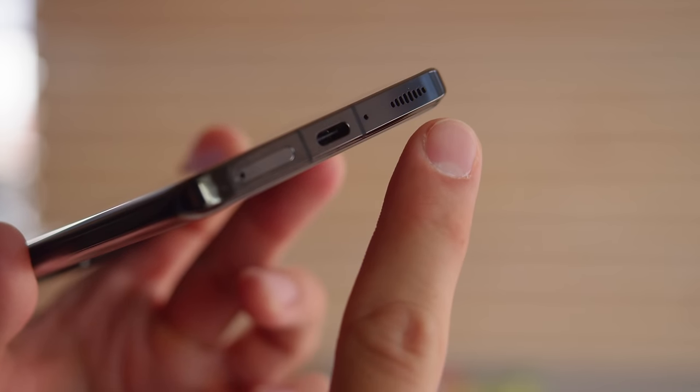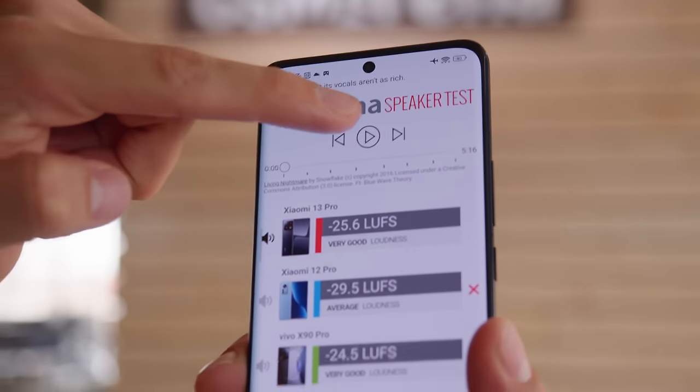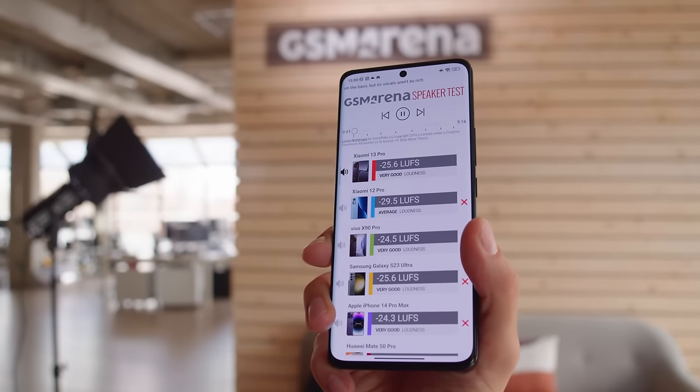For audio, the Xiaomi 13 Pro has a stereo speaker setup with Dolby Atmos support. Loudness is very good here, and the sound quality is good too, with great vocals and some bass.